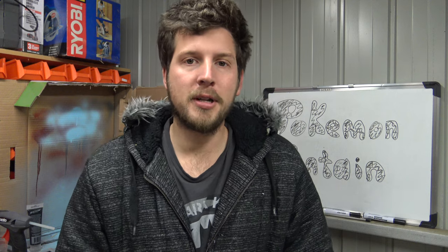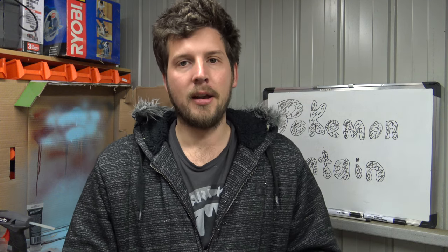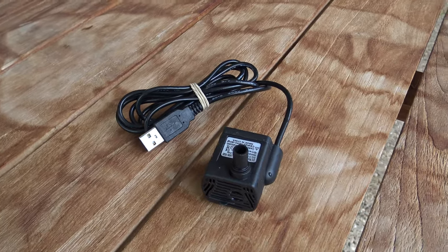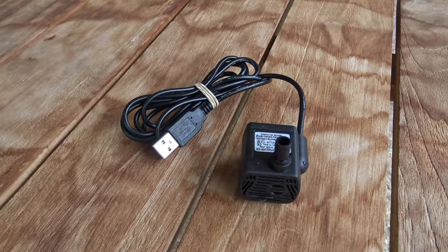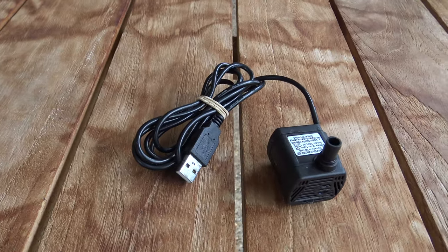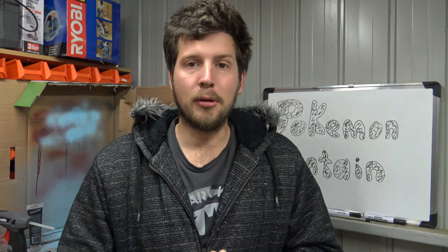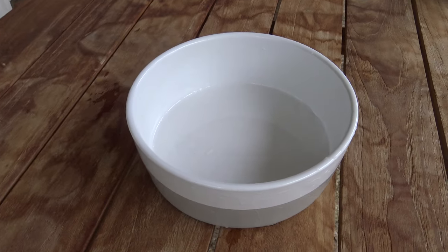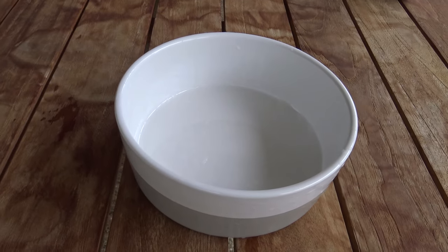So for this project we will need to buy a couple of things outside of the normal 3D print. You'll need to purchase a USB water pump. We've designed this file around the one you can currently see — it's on eBay for around $5 Australian including postage, so it's not all that expensive and it worked quite well. You also need to get a bowl. I ended up just purchasing a dog bowl from Kmart, I think it was three or four dollars, not overly that expensive.